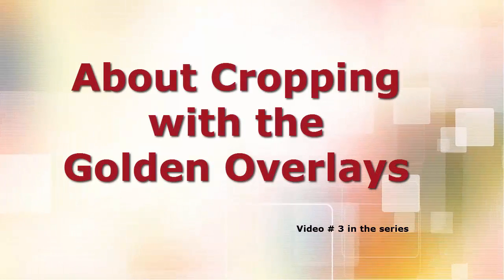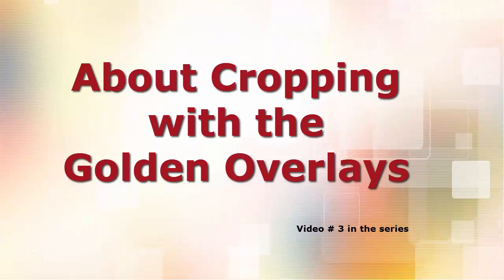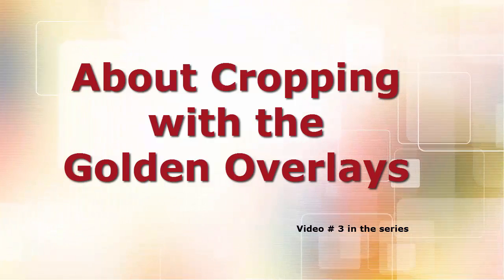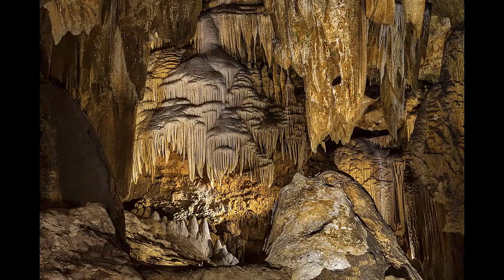This video, the third in the Golden Ratio cropping series, is a short interlude message to possibly allay some of the potential outbursts from those in the know — a group I love, by the way. Rather than impose my ugly mug, I'll add a slideshow of some of my images while I allay.